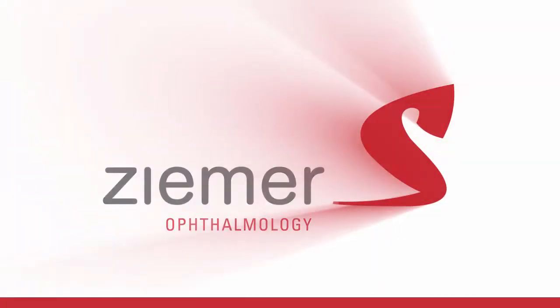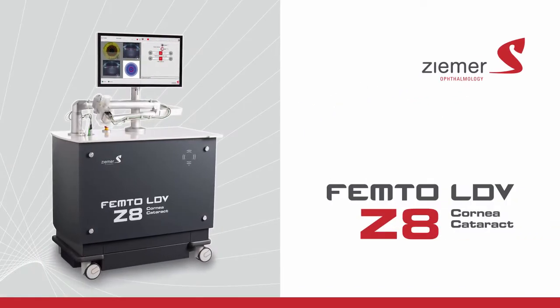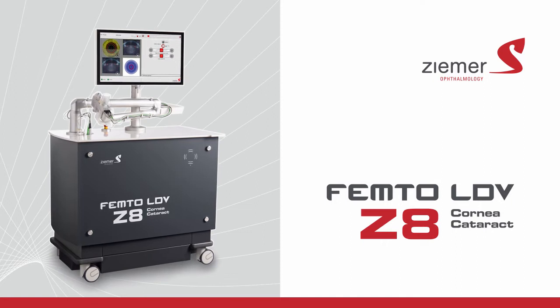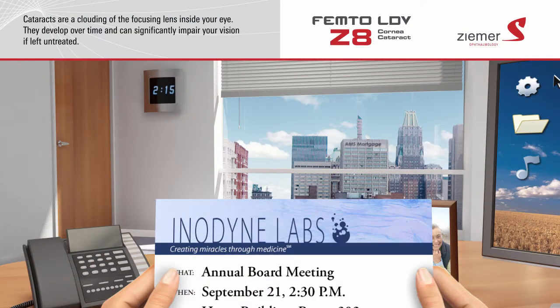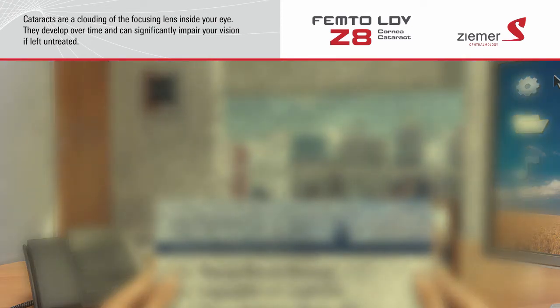Your doctor offers the ultimate in advanced cataract and corneal surgical procedures using the Zemer Femto-LDV Z8 laser. Cataracts are a clouding of the focusing lens inside your eye. They develop over time and can significantly impair your vision if left untreated.